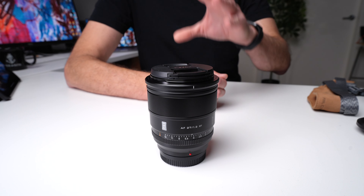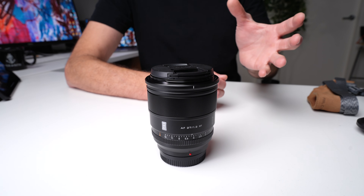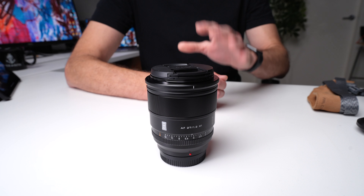From the time I took it out of the box, I definitely noticed the weight — it had this weighty, high-quality feel to it. But as far as size goes, it didn't feel that much bigger; it felt similar in size to a number of other Fujifilm lenses that I currently use.